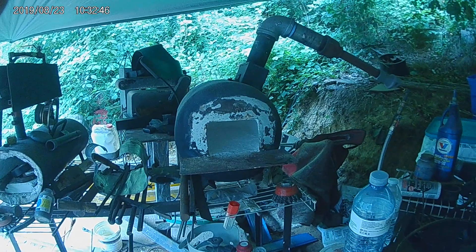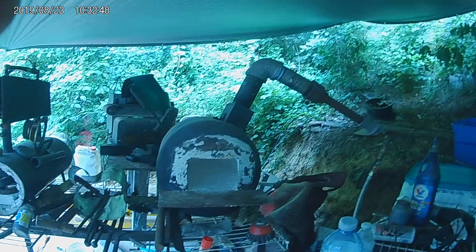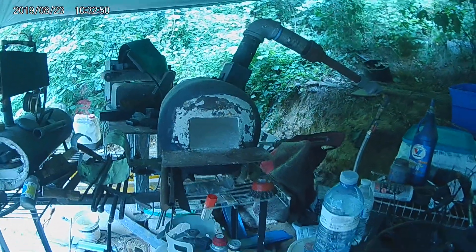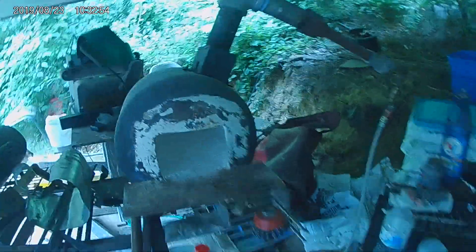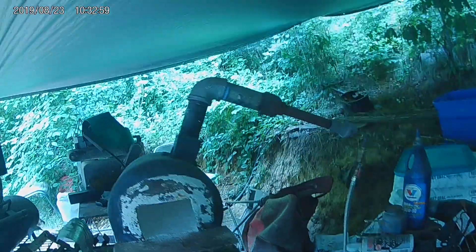Alright, we are gathered here today to look at my ribbon burner forge. It's a little dusty — I haven't used it in a few days. I'm outside under a tarp.